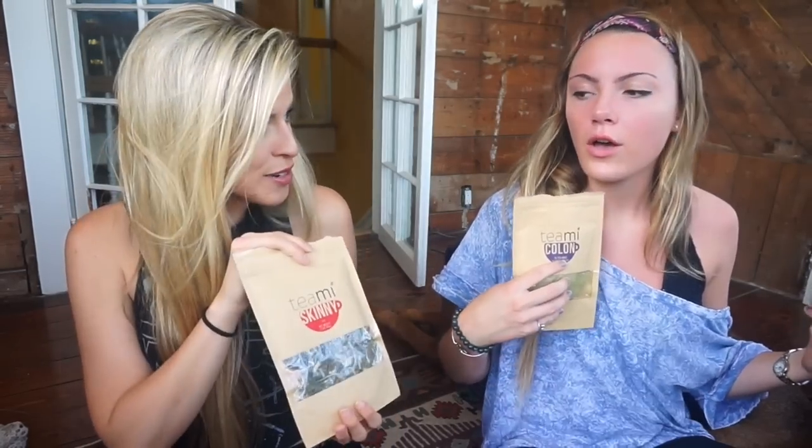They sent these two little packages in the mail. Basically, this is supposed to last you about a month. We just started using it about a week ago, and it's awesome! Looking to get rid of bloat, get abs back for the summer - bathing suit bod. We need bathing suit bod, and I have not been paying attention to my stomach till now.